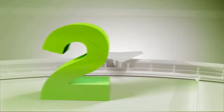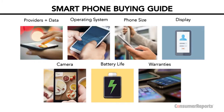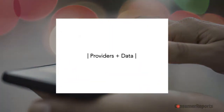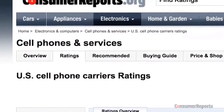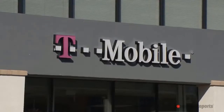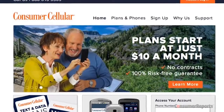Welcome to the Consumer Reports smartphone buying guide. Here's what you need to know before buying your next smartphone. Getting a new phone is the perfect time to figure out which service provider works best where you live and which one offers the best deal for you. Check our carrier ratings at consumerreports.org, where we break down performance in major cities. We also rate carriers on value — the four major providers offer different pricing plans based on voice, text, and data use, but you may want to consider some smaller upstarts that could offer better deals.